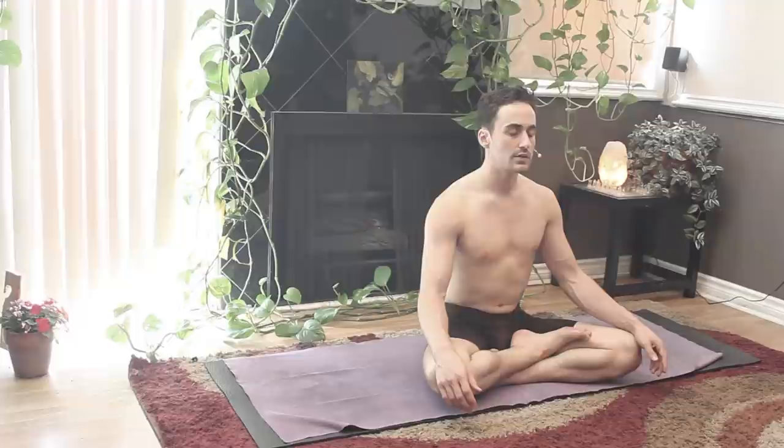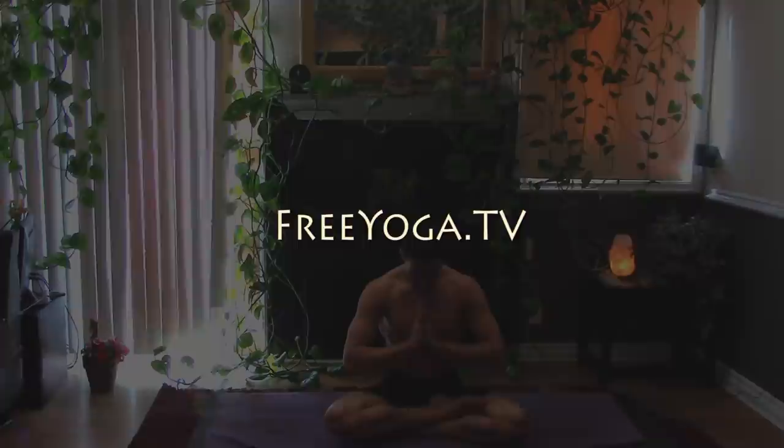Sitting up tall, breathing deep. Notice if you're sitting a little easier, if your breath is coming a little calmer, and if your thoughts seem just a little bit further apart. Inhale, the arms out.